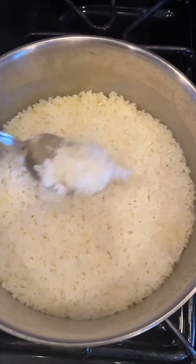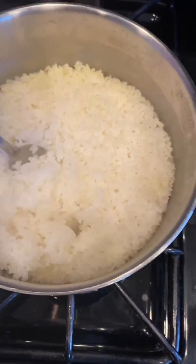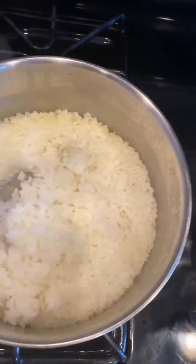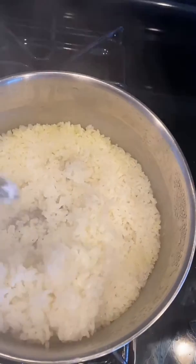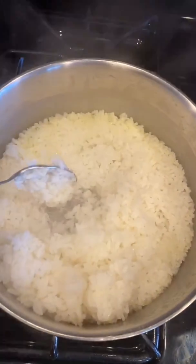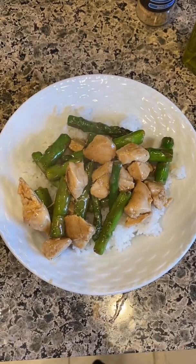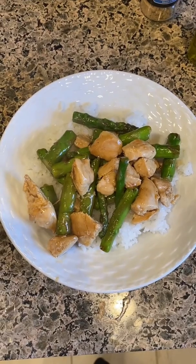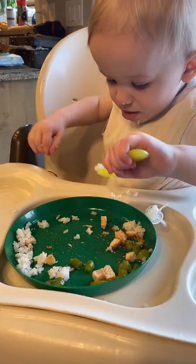Here's the rice — still steaming and it is just perfect. Perfect stickiness, and it's not burnt or sticking to the bottom at all — it is perfect. And there you have it: lemon asparagus chicken stir-fry, and it is delicious!